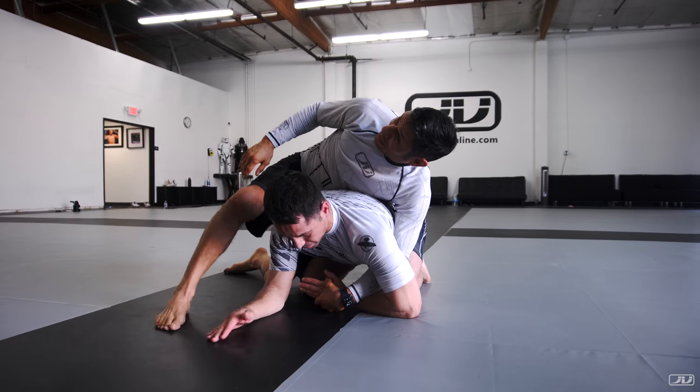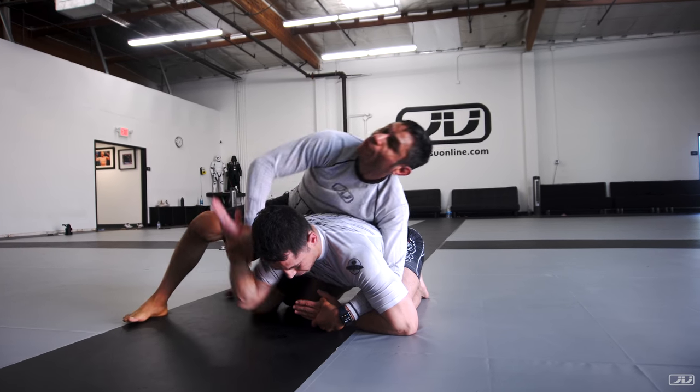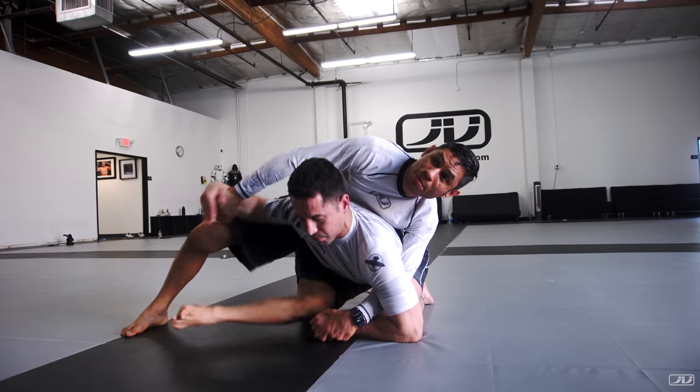Make sense? So we can bait it or we can force it. There's two levels — level one and level two on the force. Level one force: I just grab it and I force it. Lift and grab. Level two: he's too strong, the elbow's too deep. Attack the neck — boom. Now it's gone.